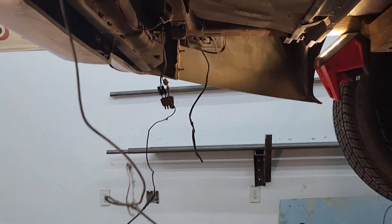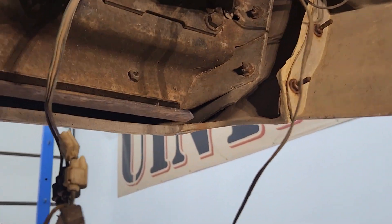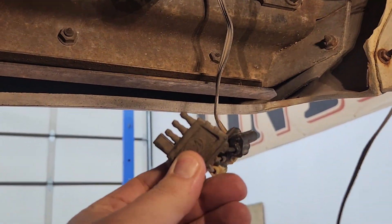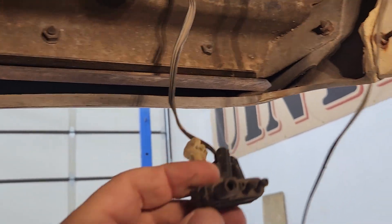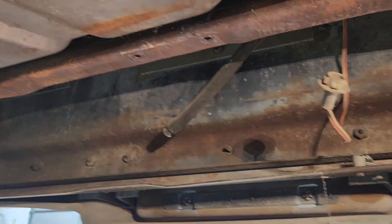Anybody that's ever worked on a vehicle for the first time knows you never know what you're going to find. This wiring here is for hooking up trailer lights on a Corvette — I don't know who thought they were going to be towing anything with a Corvette, but they hooked up trailer lights with no hitch. And they didn't do it well, so we're going to be pulling all that out.